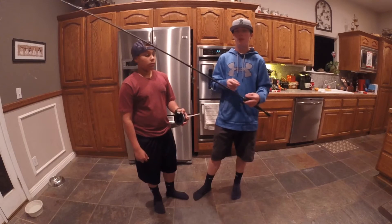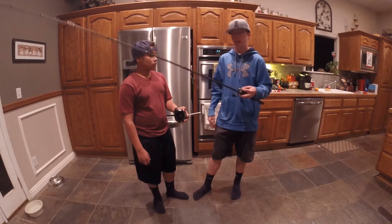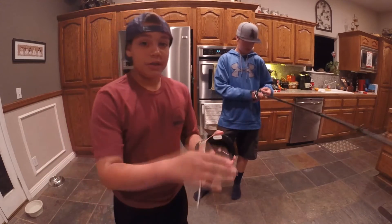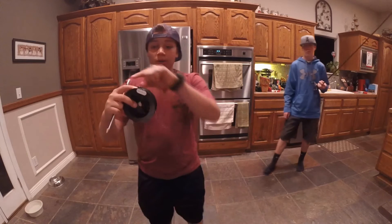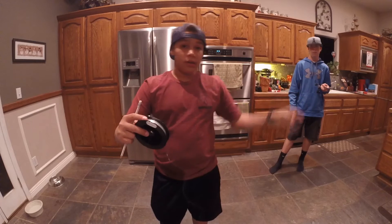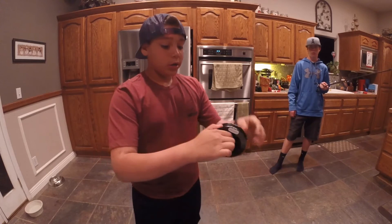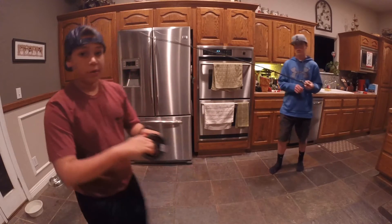Alright guys, so after you've spooled your line through all your guides and tied your knot to your reel, Tommy's going to explain how to reel it on and the proper way to not get a line twist. Basically when you have your spooled line — as you can see it's a circle — you want the black facing out. You want your line to come off and into the reel, so it's coming off going over and into the reel. The best and easy way is to get a partner, put a pencil through the spool, and keep tension so your line goes on perfectly smooth and even.